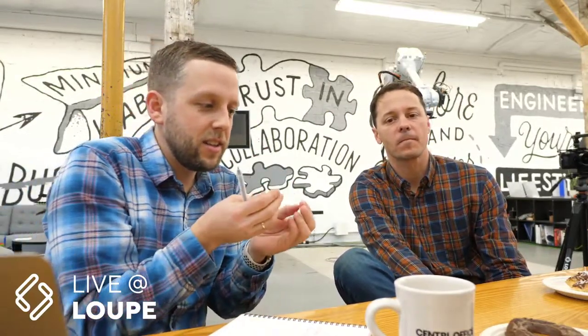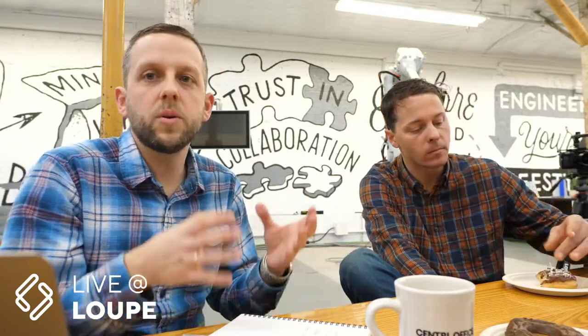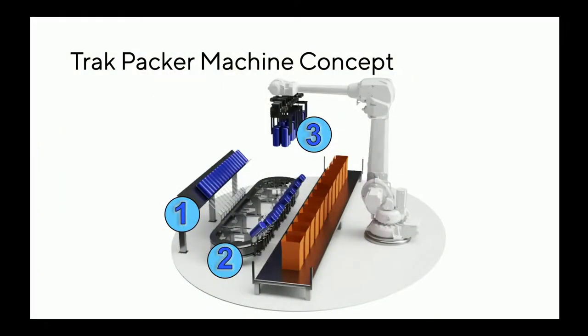Shout out to our intern Ari who helped put a lot of this material together. He took the pile of napkins we gave him and made it into a legitimately understandable deck — great credit to him that he was able to do that. I'm going to share some things about that right now, and then we'll talk about what we want the boundaries of this project to be and what we want the next vision of this machine to look like.